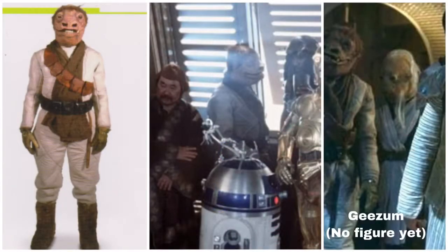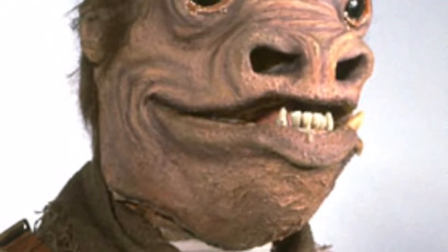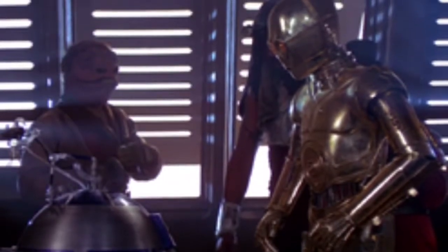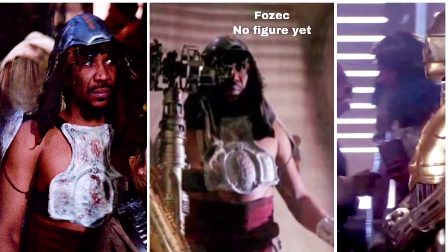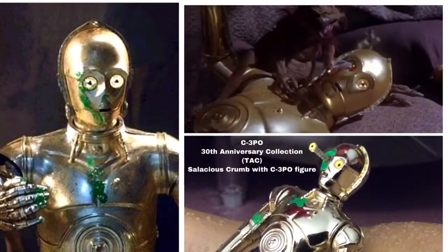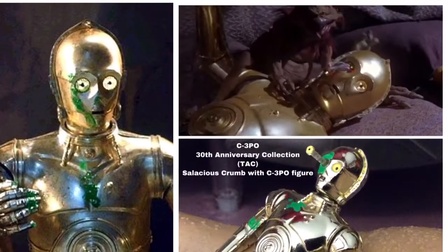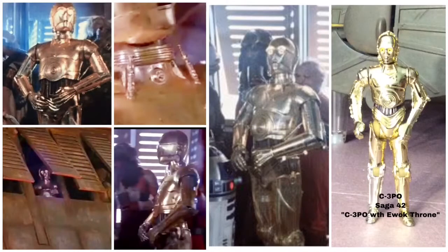Next up after that is Gizem — he's like a Snaggletooth character, also one I really want to see done. After that, Fozek, who can be seen more easily in the palace but is seen here where he gets the drinks spilled on him. You need a C-3PO. Some people would suggest the C-3PO from the 30th Anniversary Collection because his eye gets poked out, but that doesn't happen until the very end, plus he's got the green gook all over him which he doesn't have on the barge. So I chose the Saga era C-3PO — Saga number 42, C-3PO with Ewok Throne.